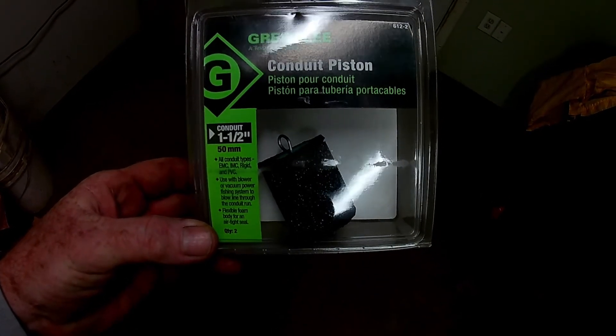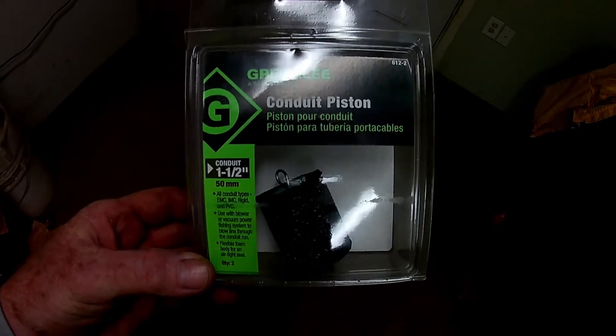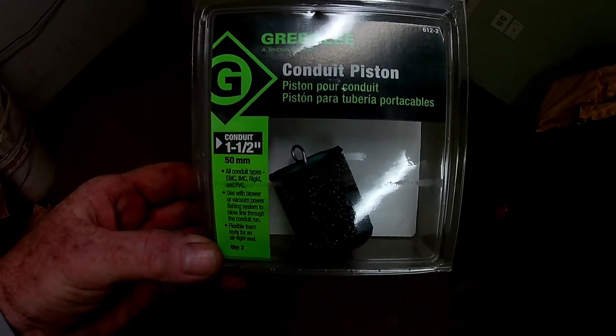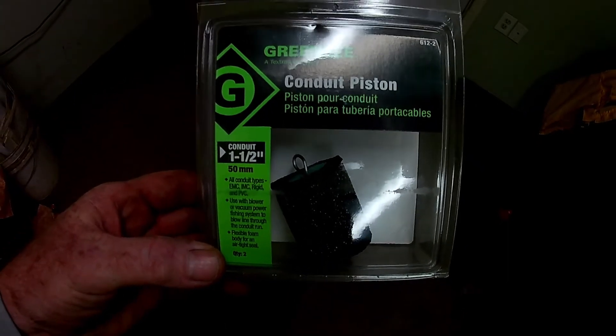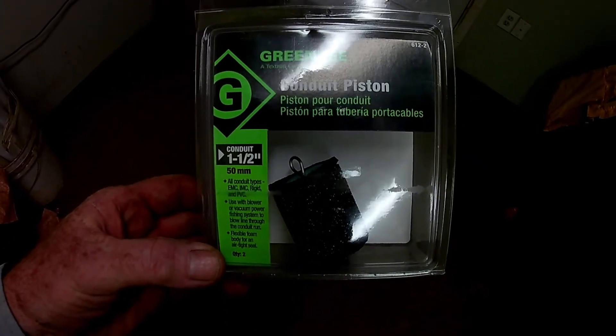Today we're going to try out this Greenlee conduit piston. We've been having some problems getting fish tape through a 1½ inch conduit, so we're going to try this little thing and see how it works.